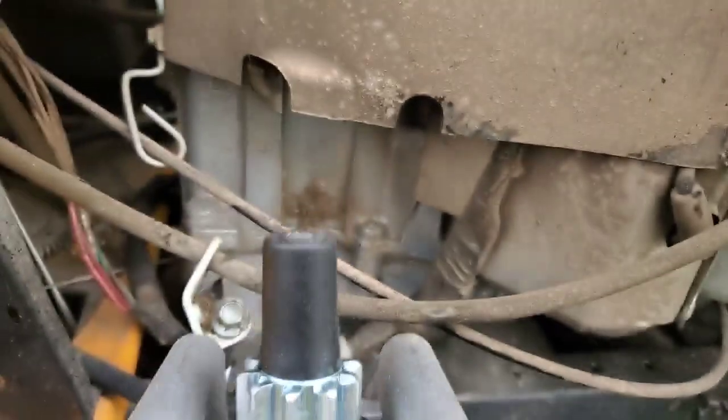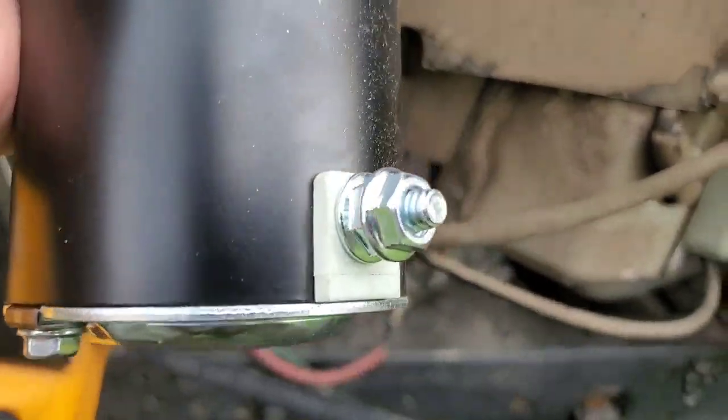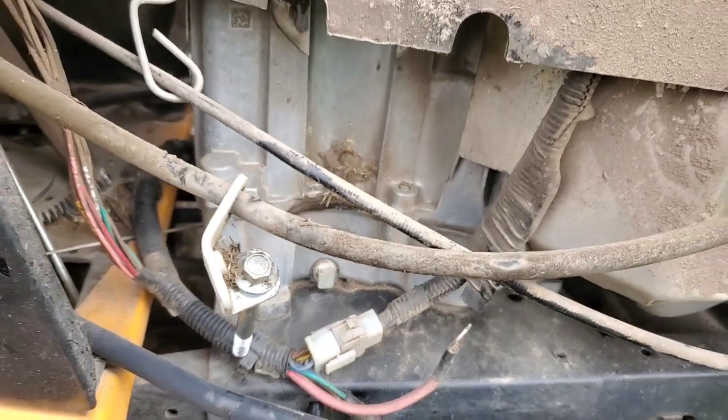It's just two bolts. Slide it up into the shaft there and connect your power back. It's right there. It's a pretty simple process.